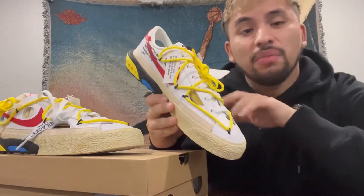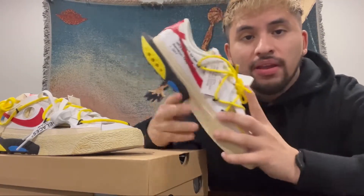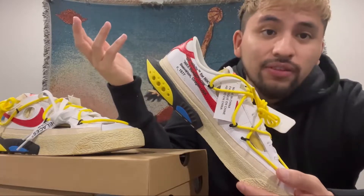The Nike swoosh and the back tab are in that university red color. The second set of shoelaces on top of the original shoelaces is in that yellow colorway, and they actually complement the Air Terra Humara-inspired heel. Not many people might like the spiky heel, but I'm all for it — it's different, and I love different.